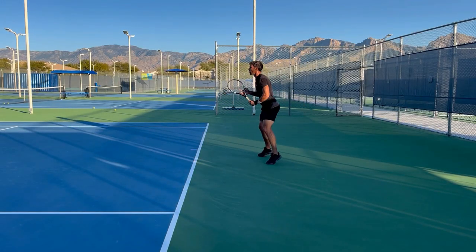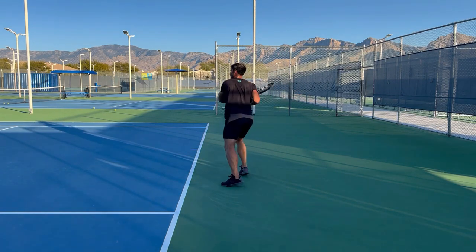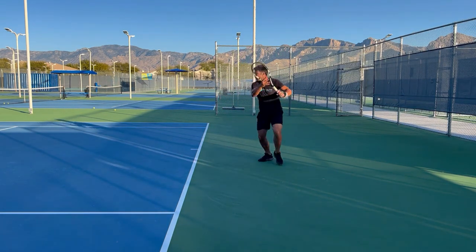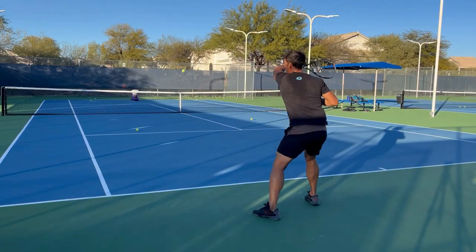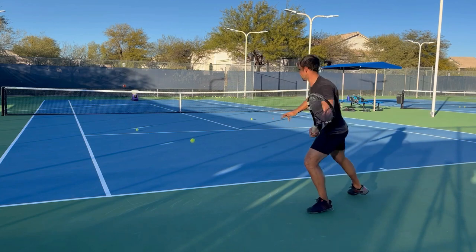I'm a right-handed player but I'm relearning to play left-handed. I've been working at it for about 18 months now and I've got to a reasonable level, but now I really want to increase the pace and the spin on my shots to try and push my opponents back.